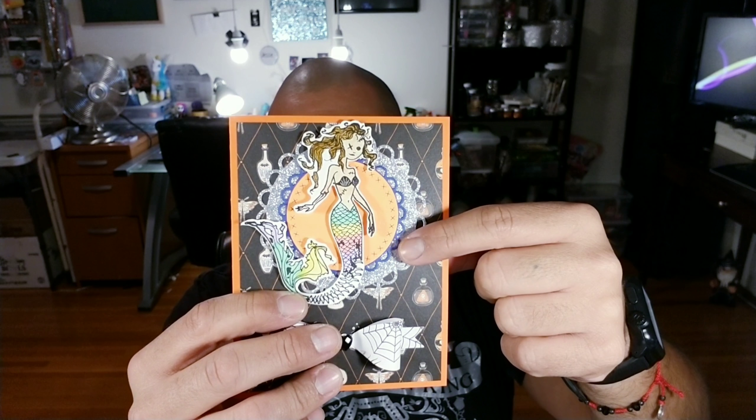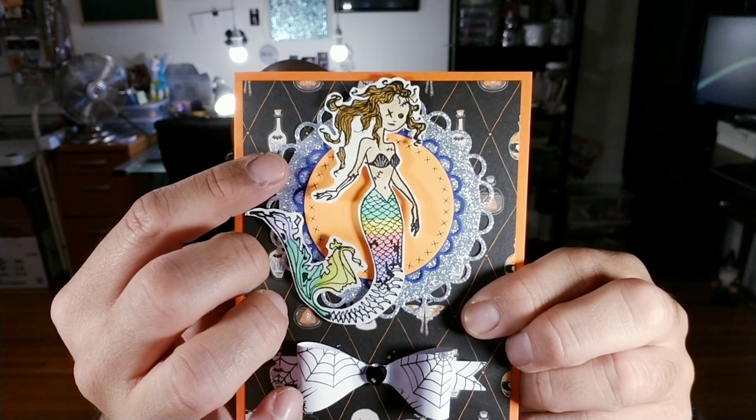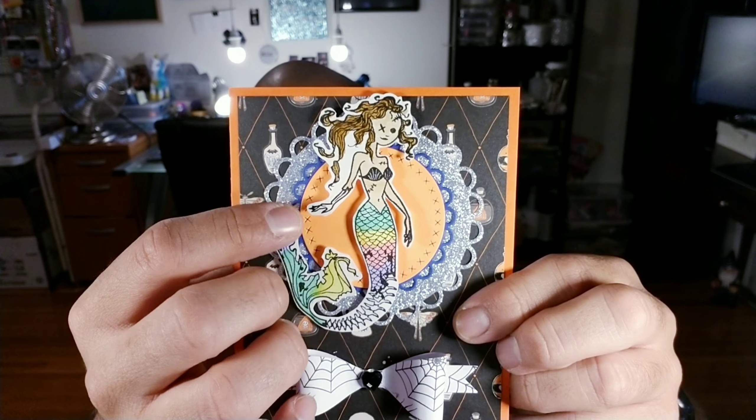It is video number three of our Halloween card series. I just say card because you could basically use them for whatever — as an invitation, a greeting card, a birthday card, whatever you like.